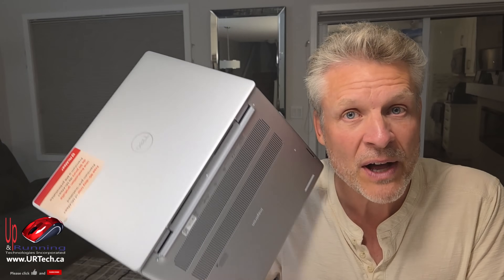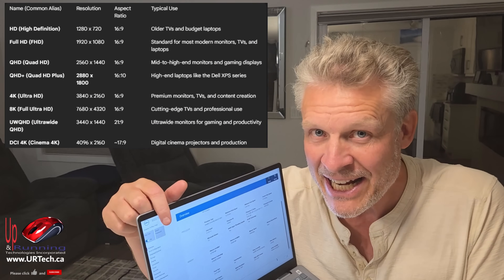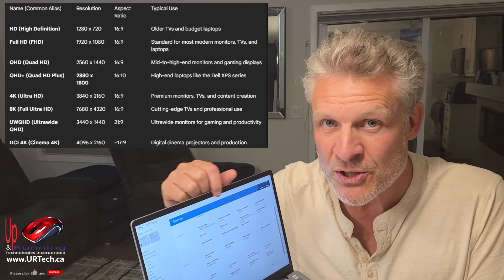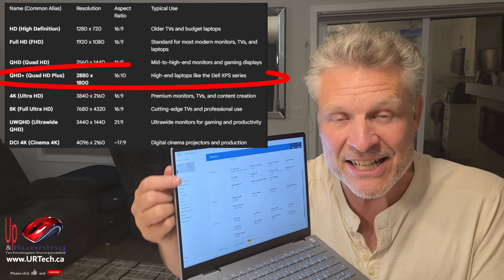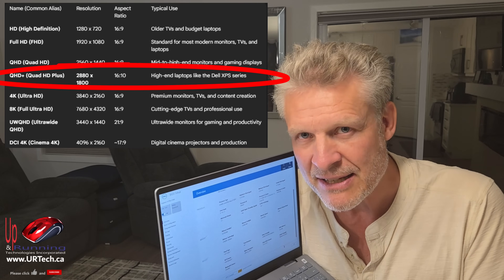They also have better cooling — there are two cooling ports at the back right here, but there's also one at the side. And does it make a difference? Yeah, it really does when you talk about these high-end CPUs. They also have higher resolution screens. This particular one is 2880 by 1800 — not a 1080p screen. If you want the whiz-bang name for that, it's Quad HD Plus. So it's not a 4K screen, but it's really high.